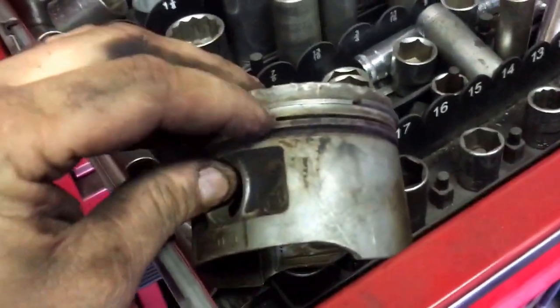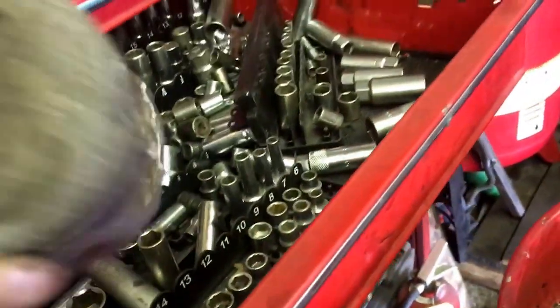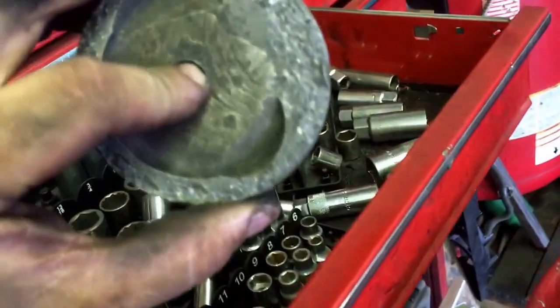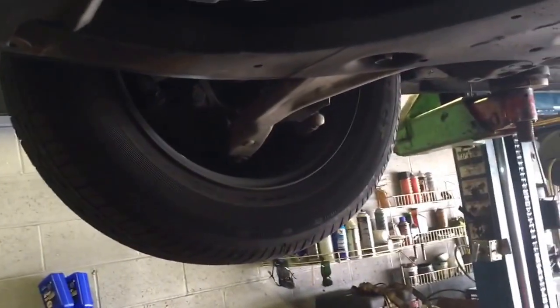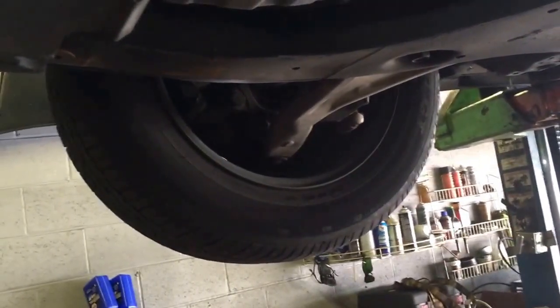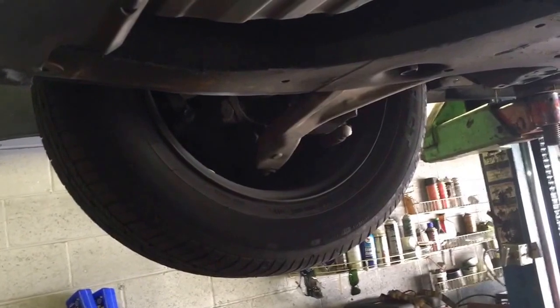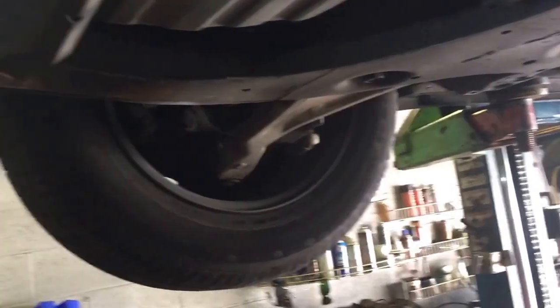The rings are going to get chewed up, and it could even dent the piston itself. Basically you're going to have to do a whole motor job. You also need a catalytic converter. You might get away with pulling the motor out, or doing it in the car — dropping the oil pan and pulling out the pistons that are bad, putting new rings on them.